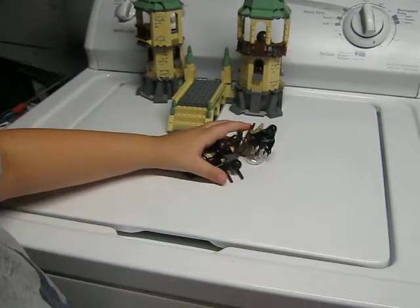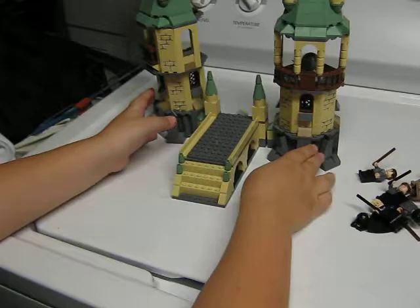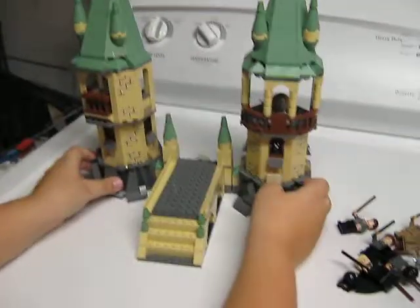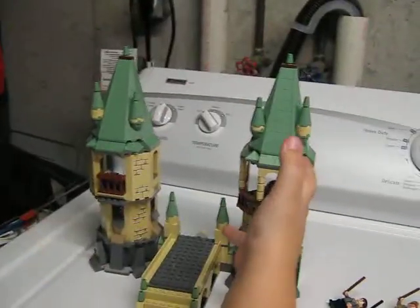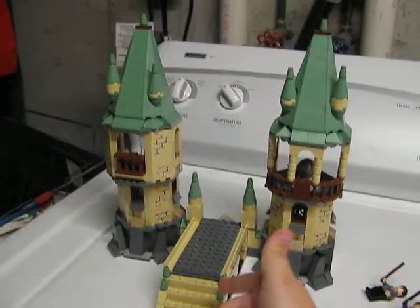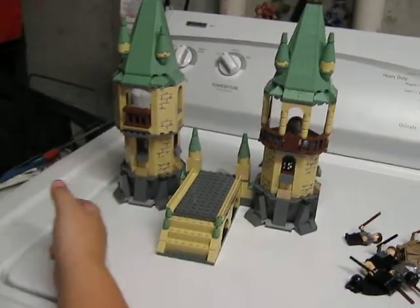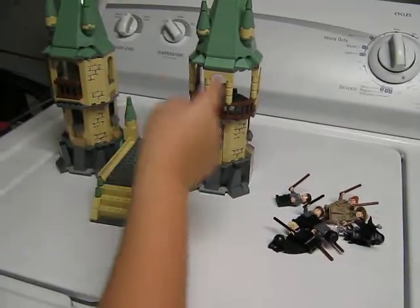Now we're on to the actual set. There's a little feature I want to show you at the end, but I'll get to that later. This has nice little details on it — I love the sand green color all around here. That's a nice little touch. There are some details here and there, with the windows as well.